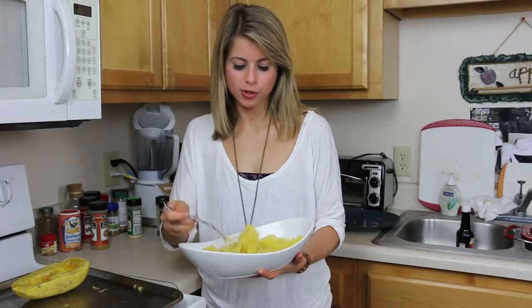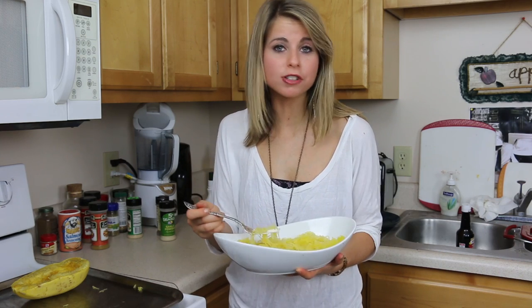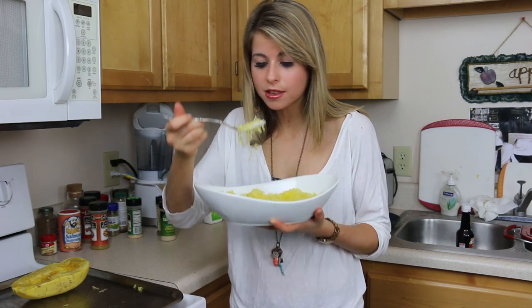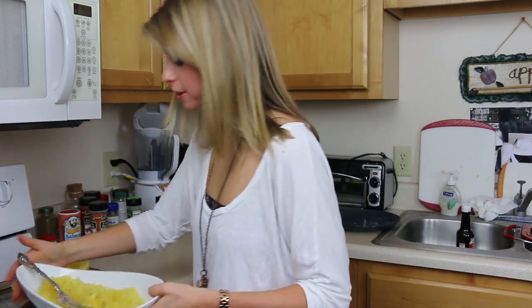Here's the spaghetti squash. I just put a little salt and pepper on it. Spaghetti squash has a really nice buttery taste all on its own, so you could eat it just like this. But today we're doing Italian, so let's go check on our sauce.